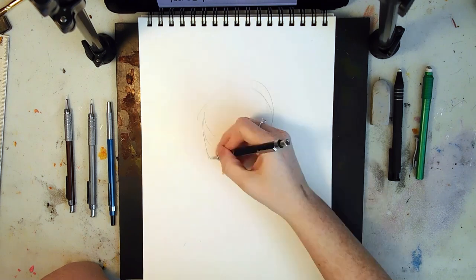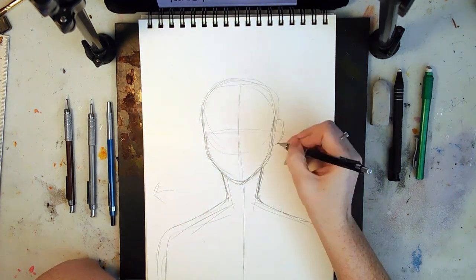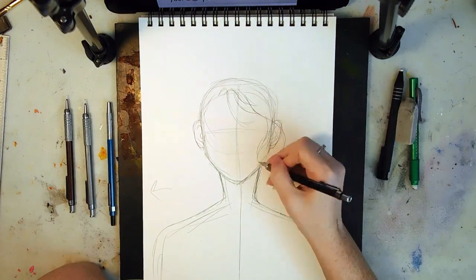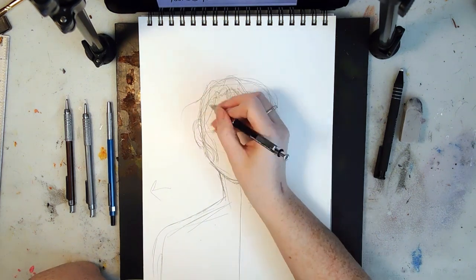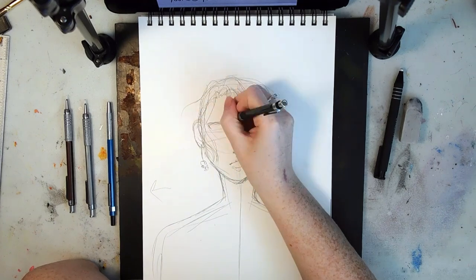Hello everyone, today I'm going to be going over my process for this watercolor piece. It was a 'draw this in your style' of Lord Gris piece on Instagram — I'll link the piece below. It was a competition, though I think I did it after the competition ended.